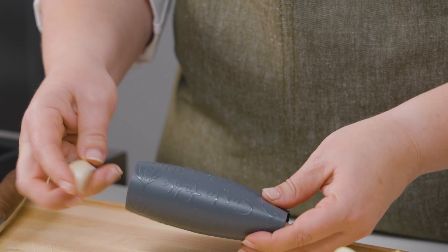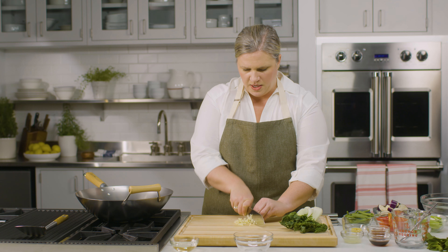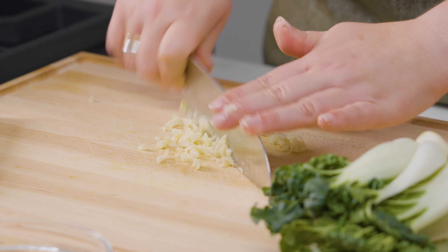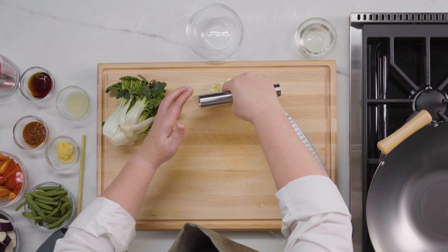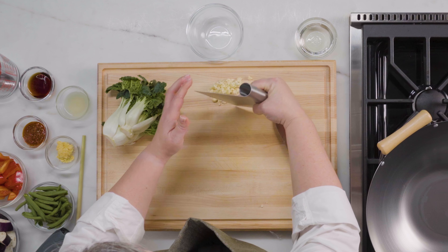Let's get started with the garlic. I really like to use this handy garlic roller tool — it's a silicone sleeve. You pop your garlic cloves in here, press and roll, and it's going to do all the peeling for you without leaving that garlicky smell on your fingers. To mince, I'm just going to start by smashing the garlic with the side of my knife, then slicing through. You want this pretty small — about the size of confetti — and that's what I'm looking for.